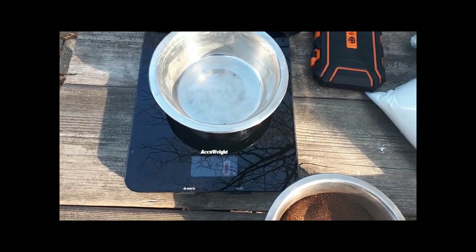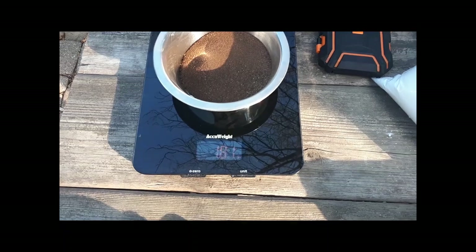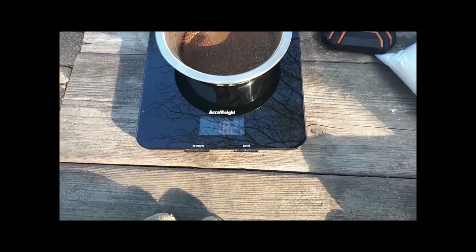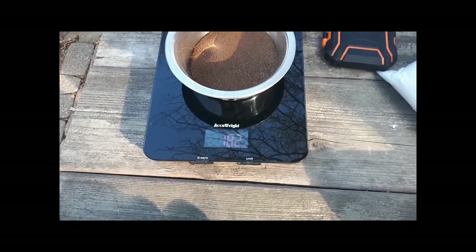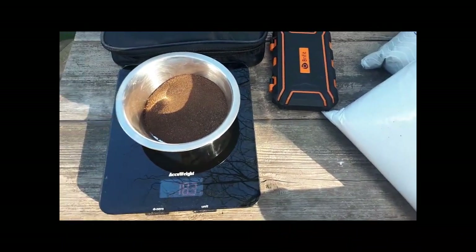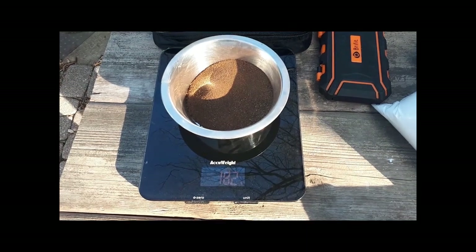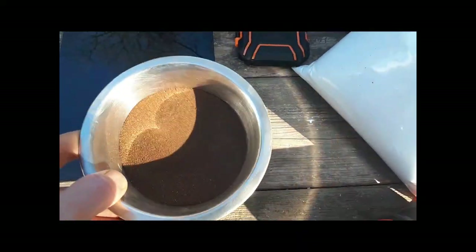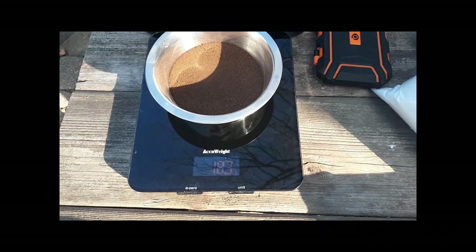I've got my scale zeroed out and I'm going to weigh the dry concentrate after all that panning. We ended up with 181 grams of concentrate, and that was probably from two or three kilos of ore. Visually comparing it, it was probably at least 20 times the tailings. I'm going to roast this stuff and then mix it up in a couple of batches to smelt with some flux and see if we can retrieve any precious metals.